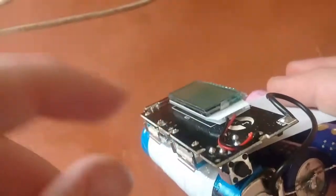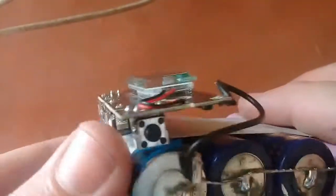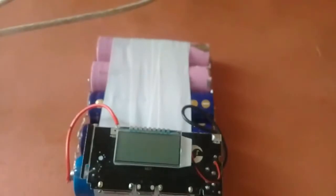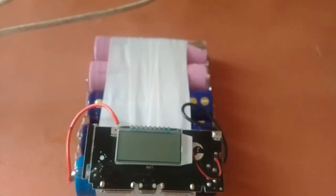Now about the price: in Pakistan this module costs about 350 rupees, which is about 3.5 dollars. You can find it at www.hallroad.org — the link will be in the description. Don't forget to subscribe to my channel to watch more videos like this. Thank you.